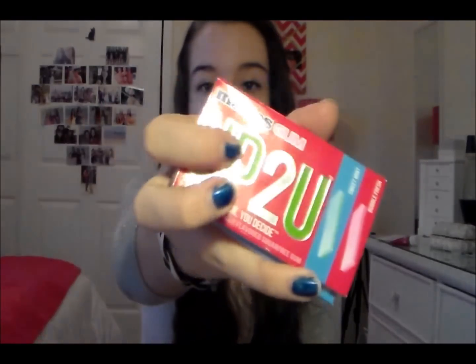I also have some gum — this is the Mentos Up to You gum and it has Sweet Mint and Bubble Fresh flavors. I hate all the Bubble Fresh kind and I'm still working on the mint kind. I like it because it gives you two choices, so if you're not in the mood for minty gum you can get fruity gum — but I ate all the fruity ones already.